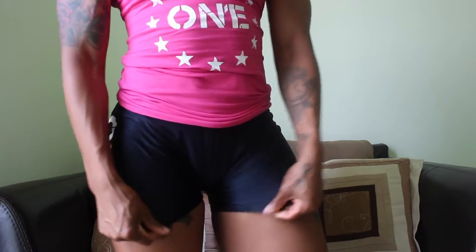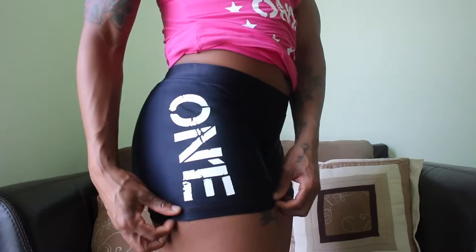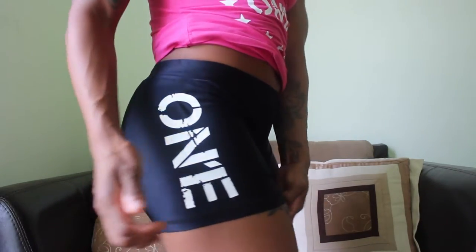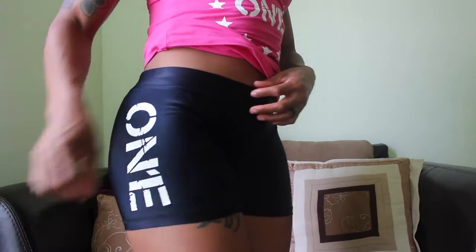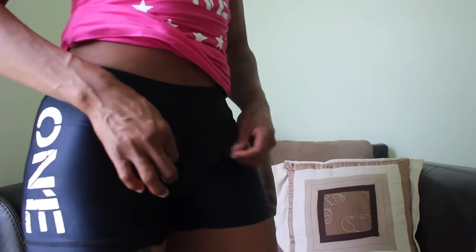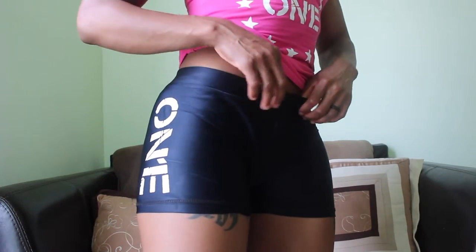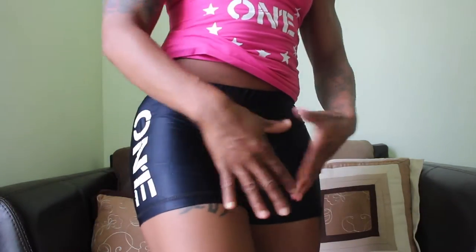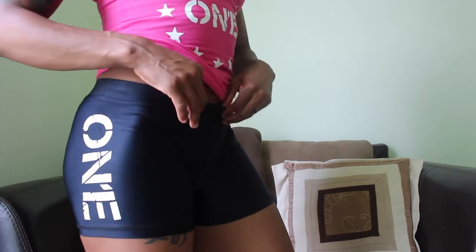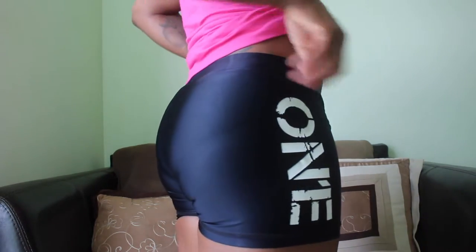Let me stand up real quick and show you. These are the OneLogo compression shorts. I've been sitting for long periods of time recently, but I probably could have gotten away with a small. At the same time, if you don't like your shorts to fit really tight in the womanly area or show off a little extra, then the medium seems to work well for me.